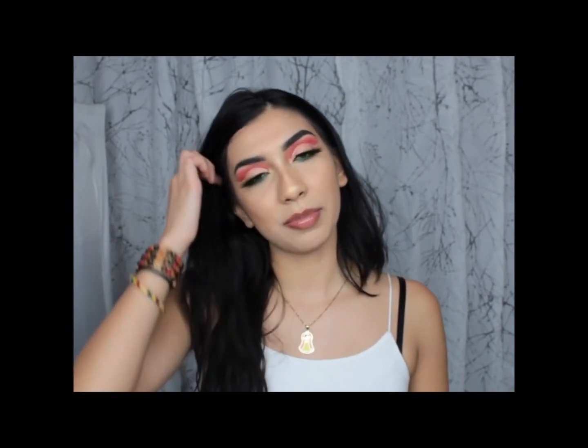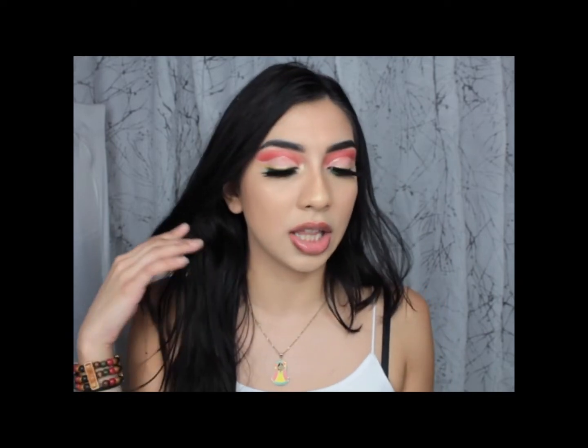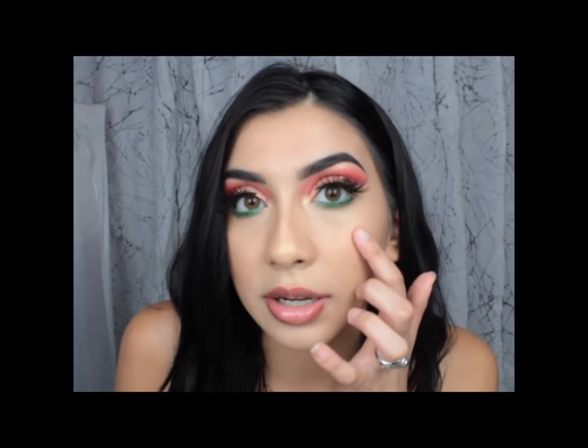Hey guys, welcome back to my channel. So today I'm doing a different style where I'm just showing you the eye look in the beginning and then you can decide if you want to watch it after. But this is the eye look that I'm doing today. It's Rasta kind of themed because I'm really into reggae music and I'm trying these new contacts today. When I saw them I was like, I have to do some sort of look that's going to complement these contacts, and then I just ended up doing this. So if you guys want to learn how to do this eye look, then just keep watching.